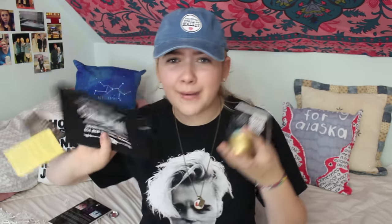I honestly was expecting to like the other box better, but this box came with so many cool things — a bath bomb, a candle, a bag. I love this box so much. There is stuff everywhere, I have these little things all over my bed, but I don't even care. I'm so excited about both of these boxes.